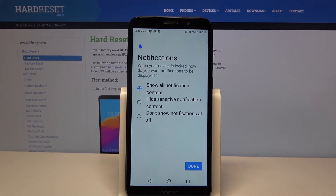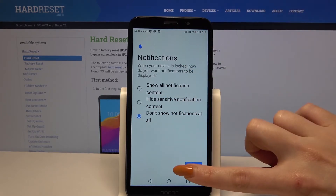When your device is locked, how do you want notifications to be displayed? Pick one of the options and tap it.